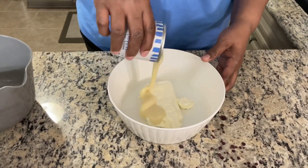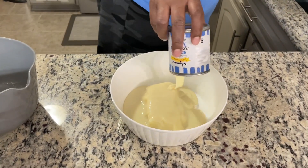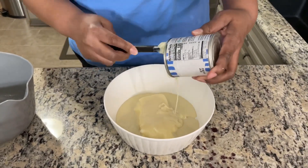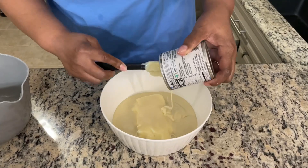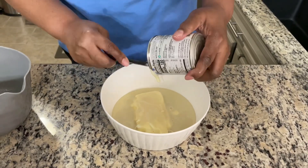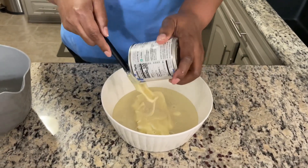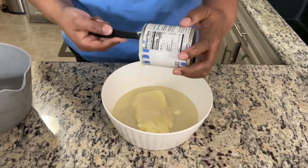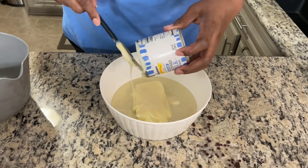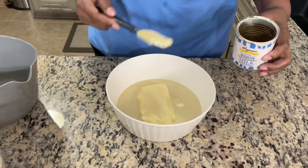I'm going to dump our sweetened condensed milk in — the whole can. Now this recipe is very rich, but it's not overly sweet. It's going to seem like, oh, this is a lot of sugar you're putting in here, but you see everything come together and it really is not overly sweet. It's not like you're going to bite into it and say, oh my gosh, this is really sweet. It's really rich. Yeah, when you look at all the ingredients, it does look like it's a pretty sweet dish.